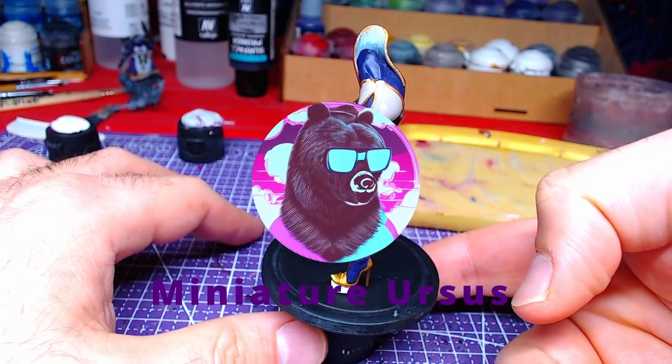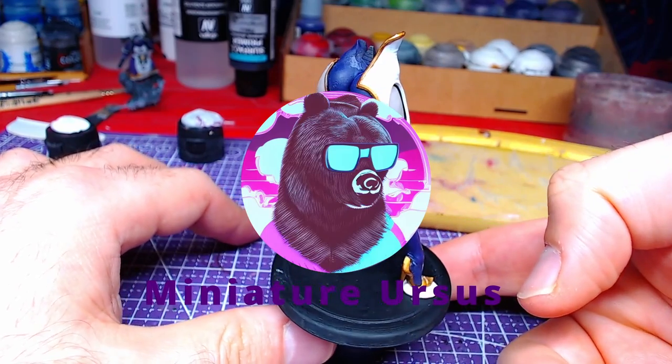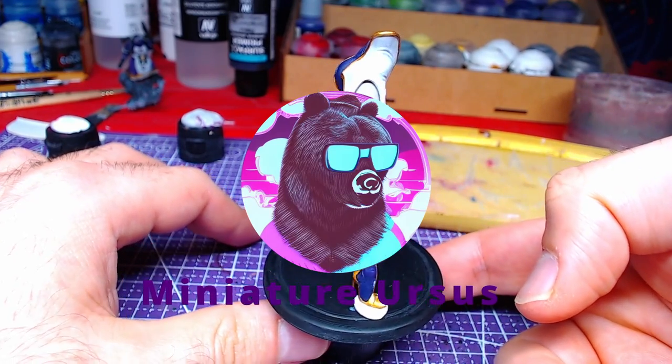Hello everyone, welcome back to the channel! Today we will paint Evelyn's lower body. Without further ado, let's get to painting!